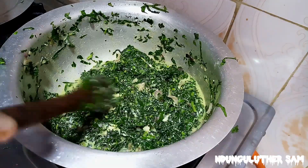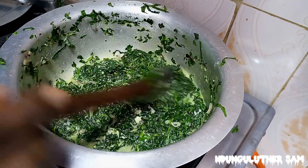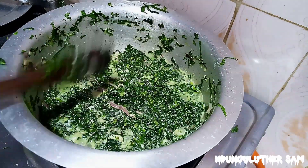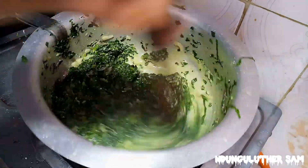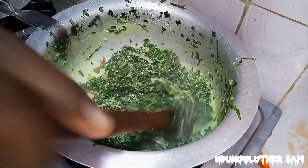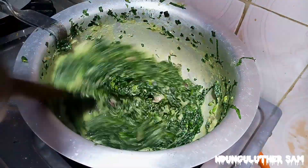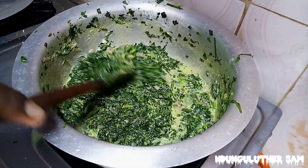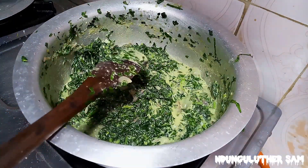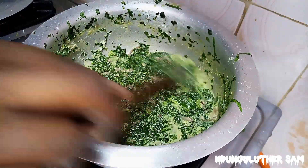This looks amazing! I'm going to give it a couple of minutes so it can finish cooking, then it will be almost ready to take off the fire. A couple of minutes later — you can see how creamy this is. Oh, and this looks amazing! I'm going to taste to make sure it's perfect. And it is!